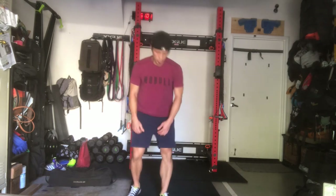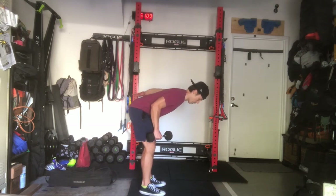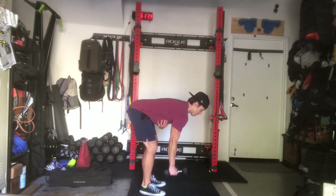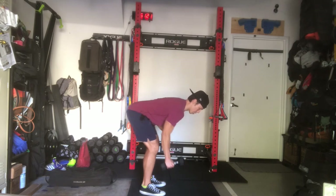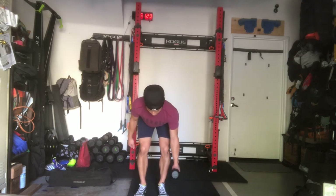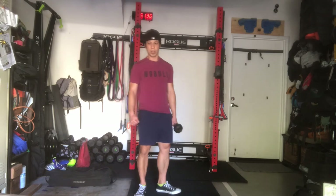For bent over rows with a single dumbbell: think about keeping the torso long, hinge at the hips, get the back as parallel to the ground as possible, keep the non-working arm engaged, soft knees, bring the dumbbell up to the chest — that's one rep, keep the elbows close. Keep it long, head neutral. That will be your movement standard for a single dumbbell bent over row.